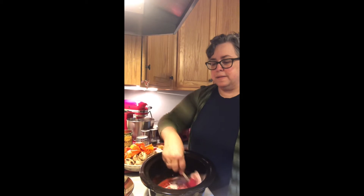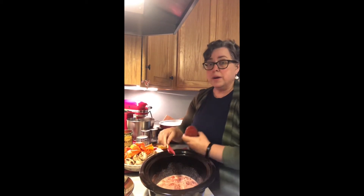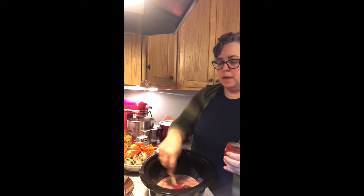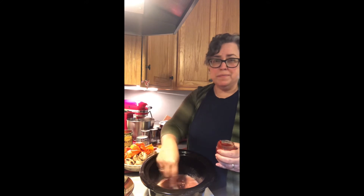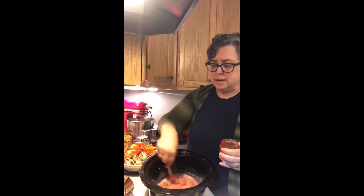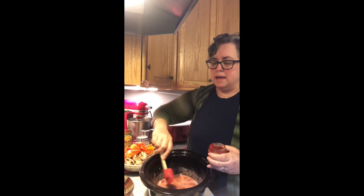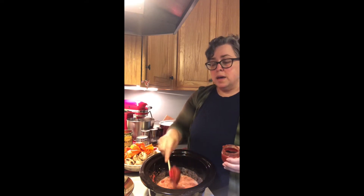Hi friends, it is one of those days when I am not gonna want to cook at the end, so I know I need to get it going now. I have one cup of whole milk — the original recipe calls for whole cream, but whole milk is best, I think it's rich enough. And I'm gonna put coconut milk into this curry, so honestly that's gonna be enough.